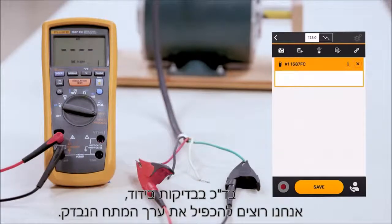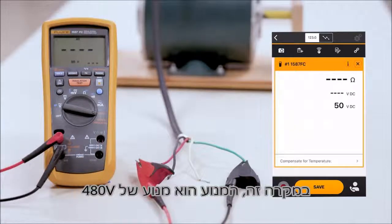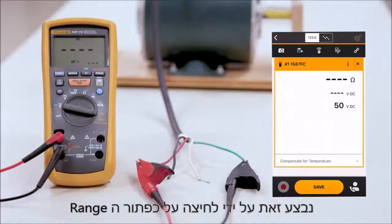Typically in an insulation test, we want to double the value of whatever the rating is for voltage. In this case, this motor is a 480 volt motor. We're going to change the range of our insulation meter to 1000 volts — by doing that, you'll hit the range button.